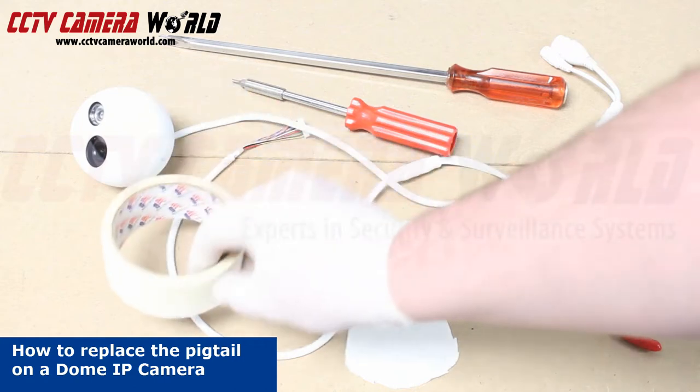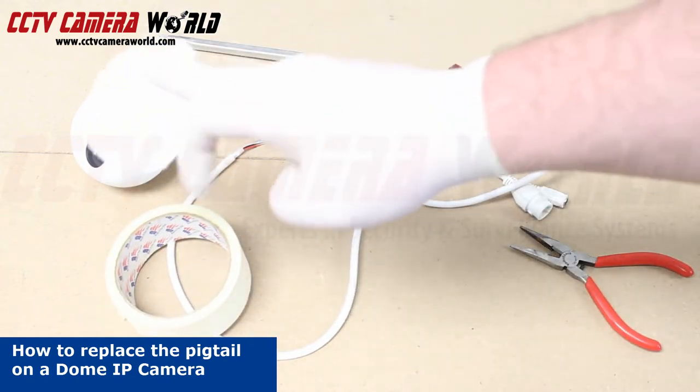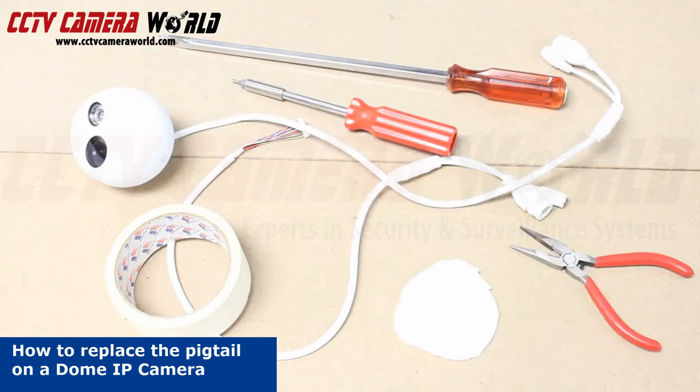We have a bit of masking tape to hold something to cover the lens so it doesn't get damaged. Let's get started.